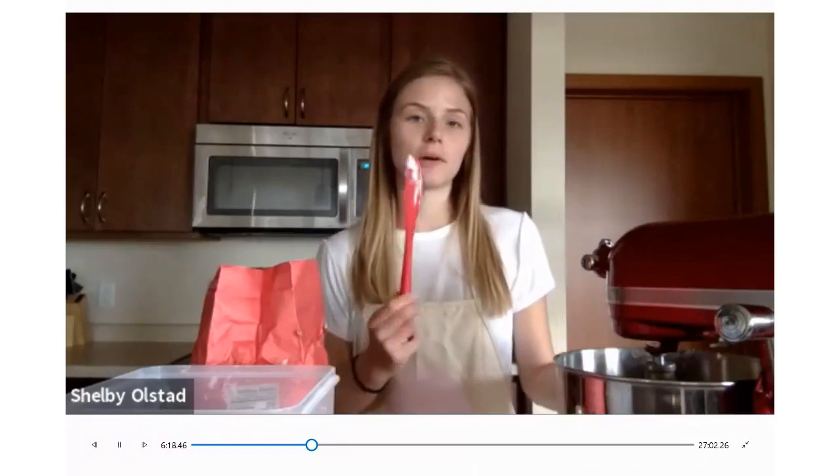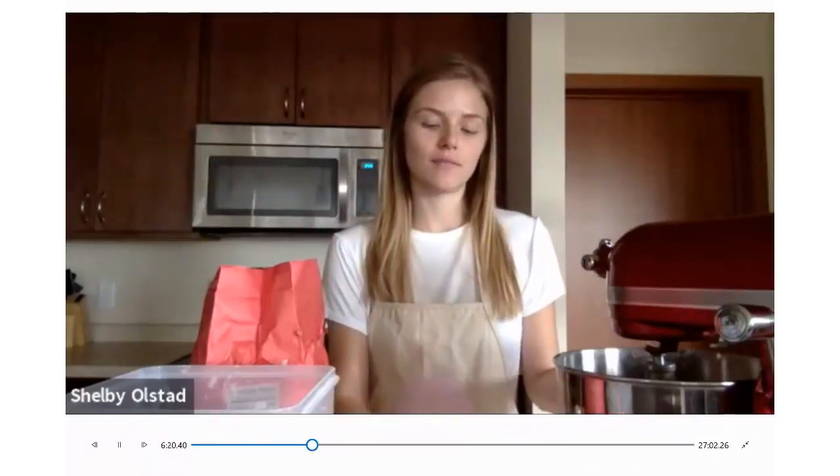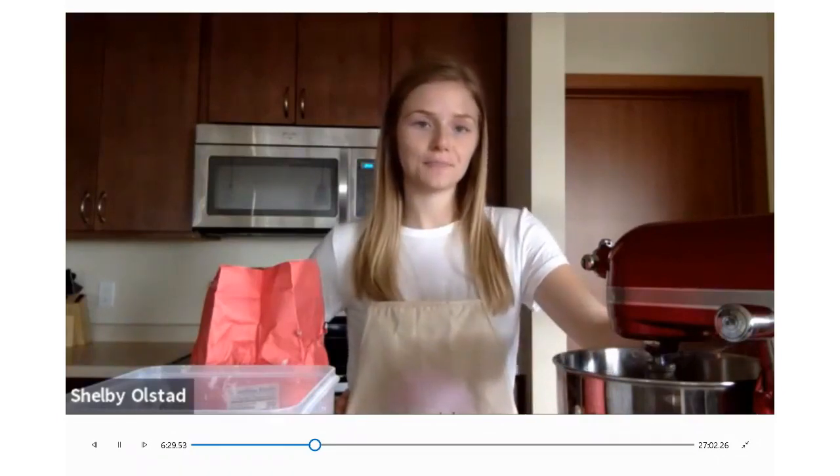How long do you cream it? You can tell by how it looks — it'll look white and fluffy. I'll show you on my scraper what it looks like when it's ready to go. For cakes and cookies, this is an important step you want to make sure you have.